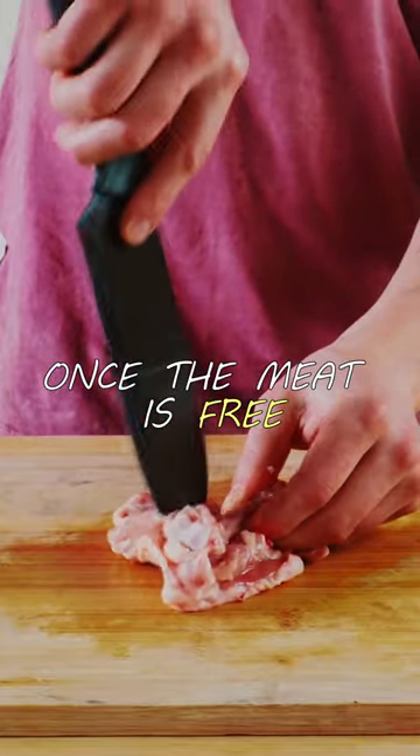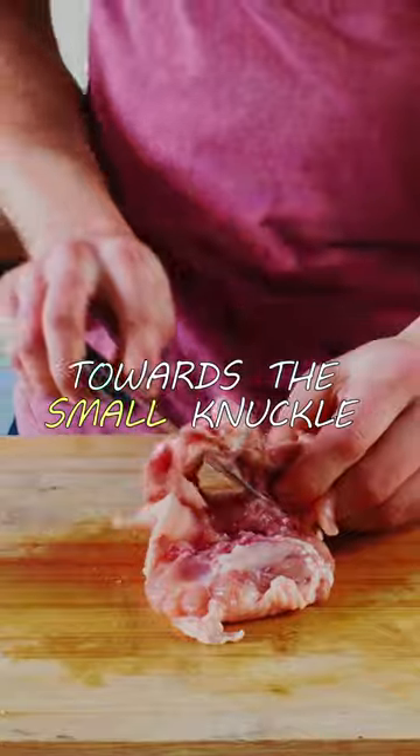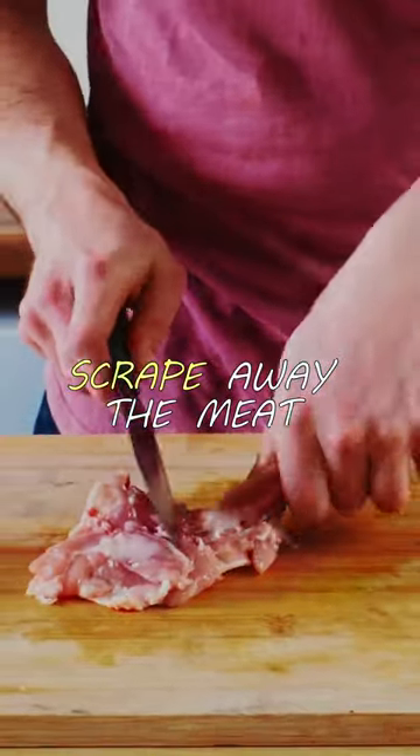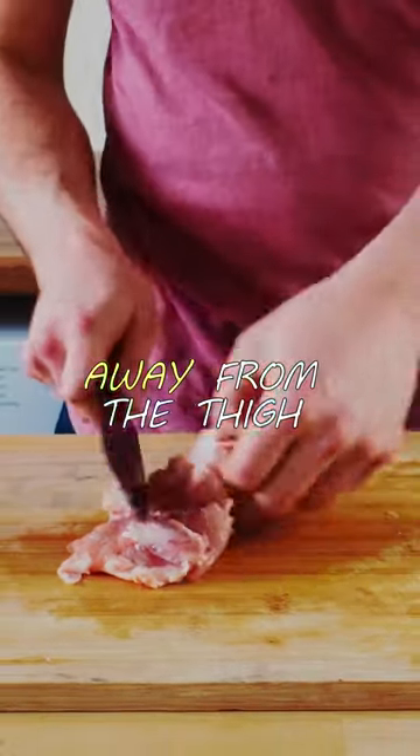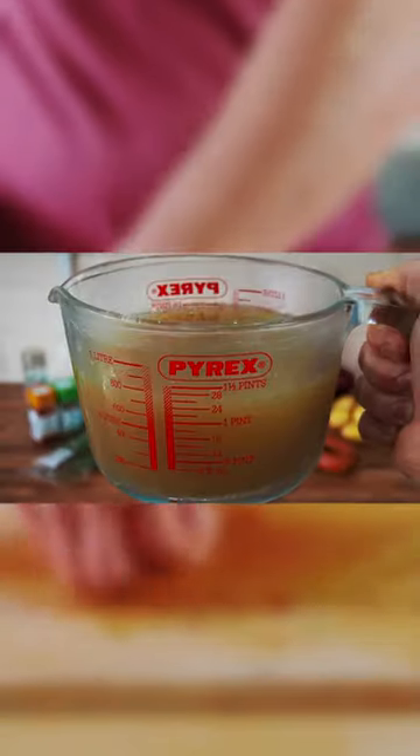Once the meat is mostly free from the bone, slide the knife underneath the bone and slice up towards the small knuckle. Gently scrape away the remaining meat and pull the bone away from the thigh. Slice below the joint through any connective tissue to remove the bone completely.